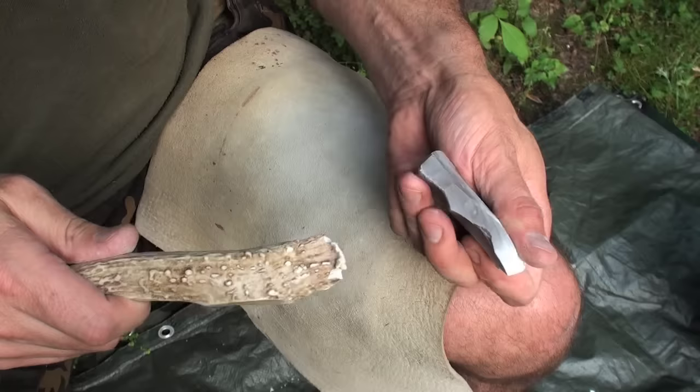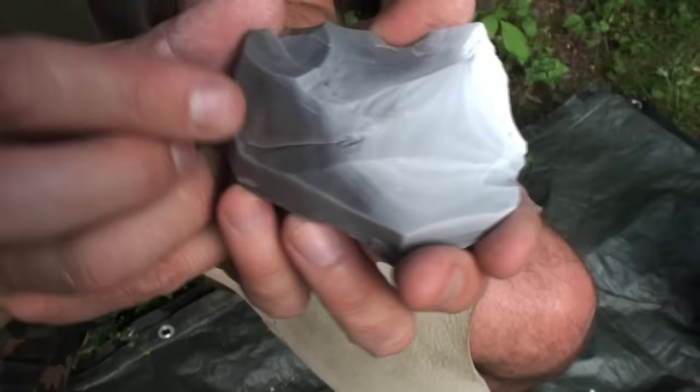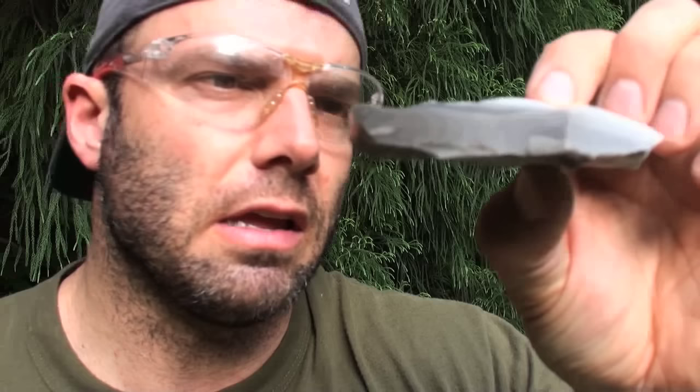I'm going to strike it right on that point. Put my finger underneath to support that flake. One quick, decisive blow. It's going to follow this ridge — and look what it did. That's exactly what it did. It followed that ridge. I said it would come out into here probably, and that's exactly what it did. Now we look at it from the edge again — where's a thick spot we can take off? Really, there isn't any really overly thick spot. It's still fairly even in thickness.